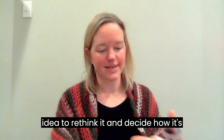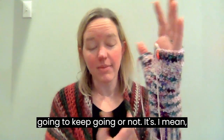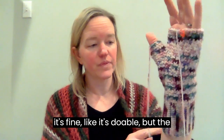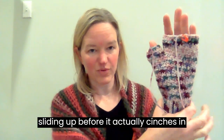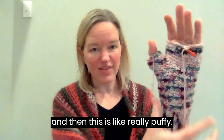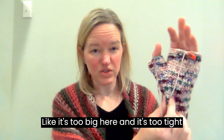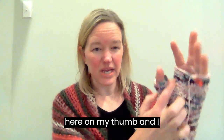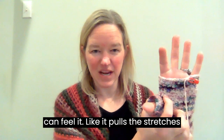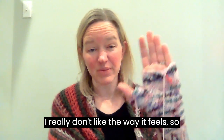It was actually Bryce's idea to rethink it and decide if I was going to keep going or not. It's fine, it's doable, but the length here is too far so it keeps sliding up before it actually cinches in, and then this part is really puffy. It's too big here and too tight here on my thumb, and I can feel it pull and stretch when I try to move. I really don't like the way it feels.